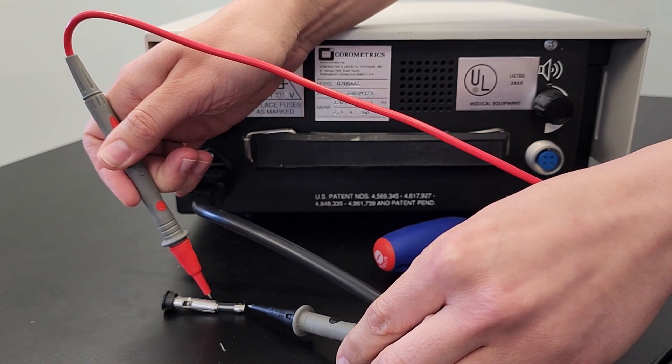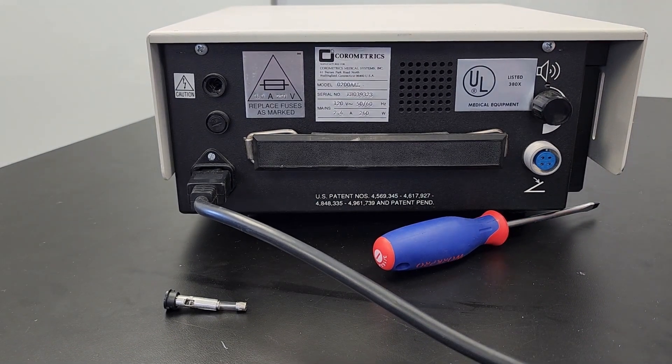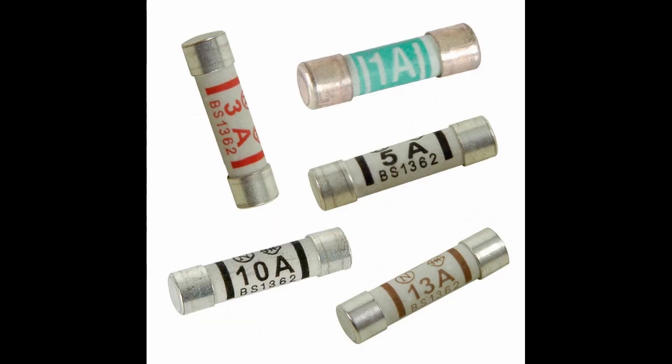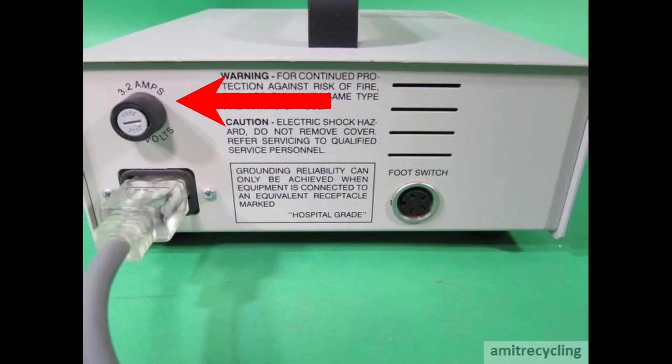You can also measure resistance across the fuse. More than 15 ohms of resistance indicates a broken fuse. The broken fuse should be replaced by a fuse with the same current rating, indicated by a number and the letter A for amps. This value may be on the fuse or device, or it may be listed in the manual. The replacement should also be the same type and dimensions.